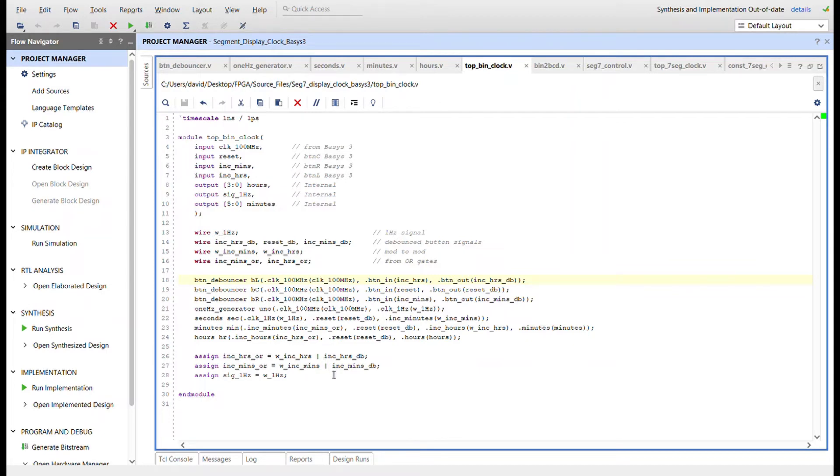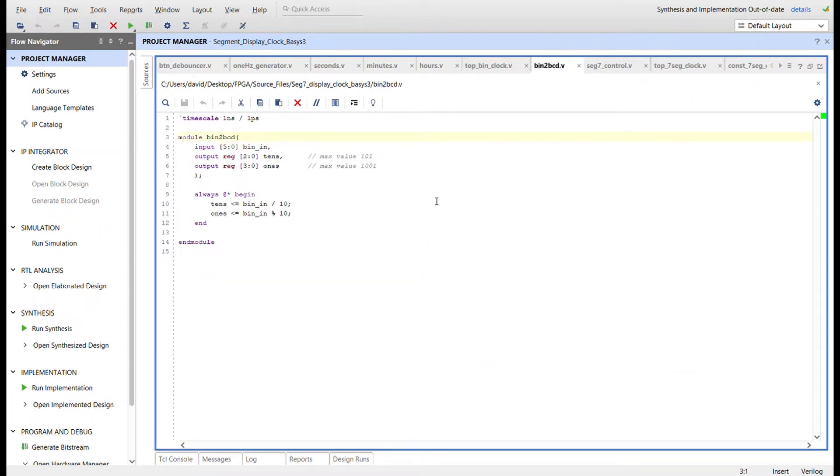I use OR gates so that the signal from seconds that increments minutes can be OR'd with the button signal, allowing either the seconds module or the buttons to increment the minutes. Same thing for hours — minutes will increment hours, but there's also a button that can increment hours. The 1Hz signal is also tied to a blinking LED output.